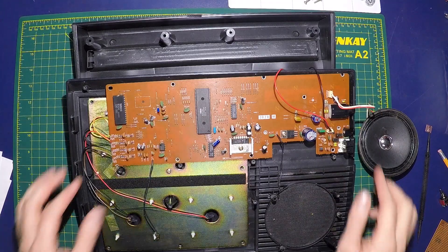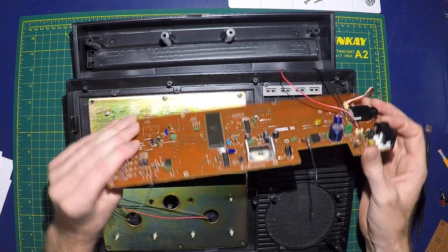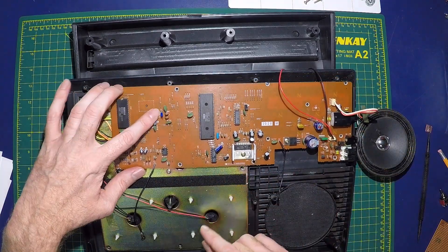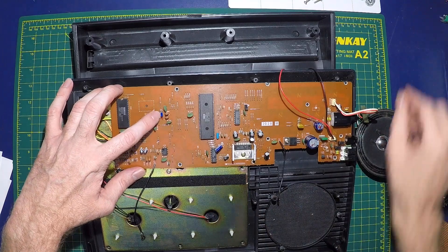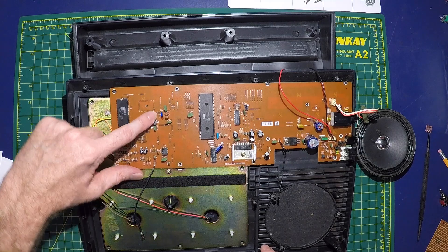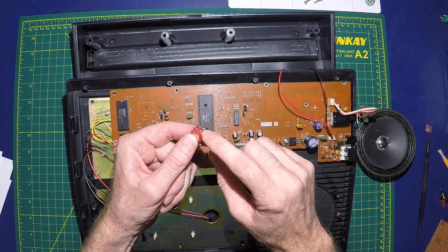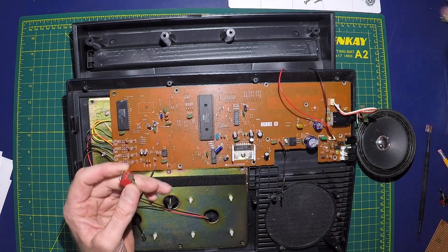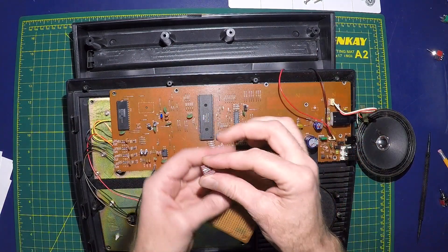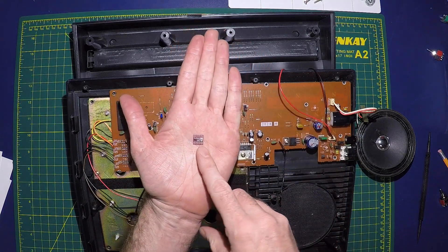I've talked to some people online and done some testing on my own, and I think I've got a good plan of what I'm going to be doing here. The first thing I'm going to do is a pretty standard bend — a pitch bend or timing bend. This little blue box is the crystal, the CL2. I'm going to be pulling that out and wiring it to one side of a toggle switch, and then wiring the other side over to an LTC 1799 precision oscillator.